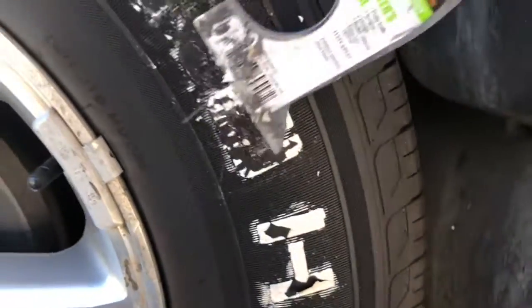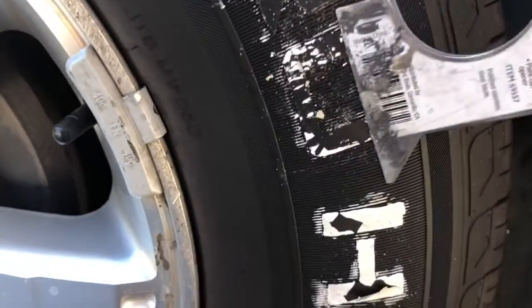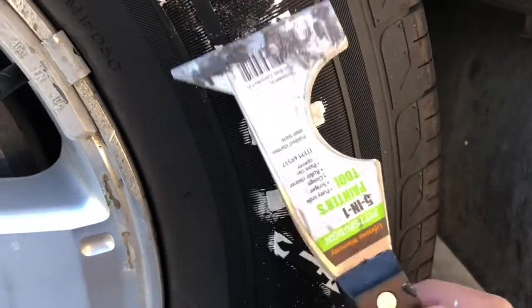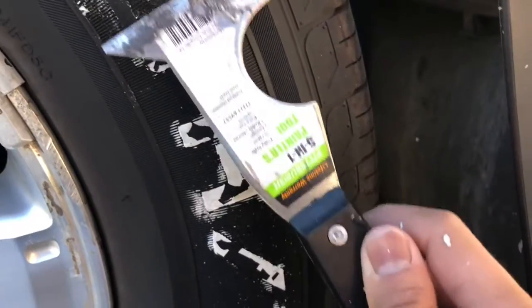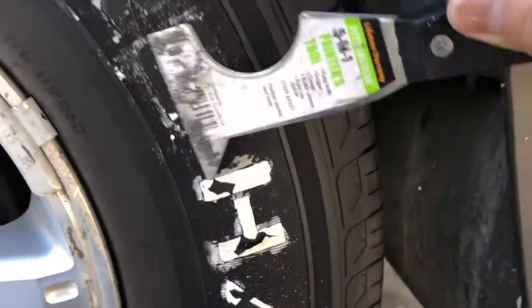I'll try a proper tire pen since it should work — it's specifically for tires and it says it works on all tires. So I'm going to give that one a shot. Right now I'm just peeling off the old lettering and then I'll redraw it.